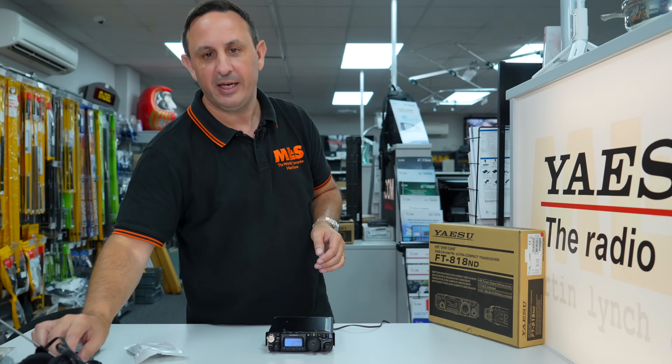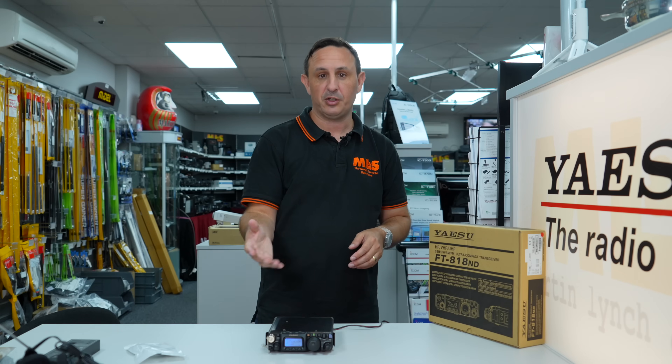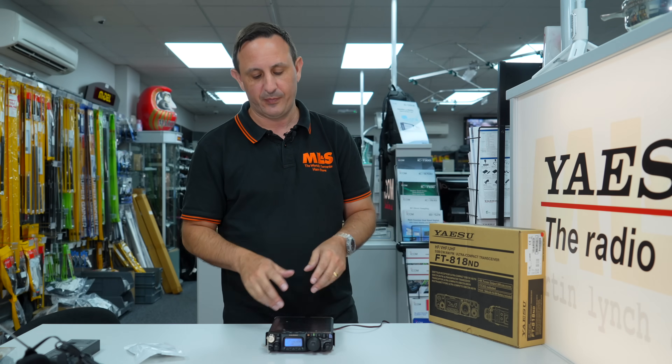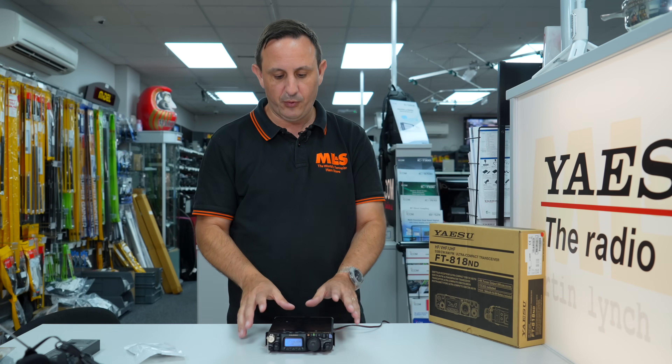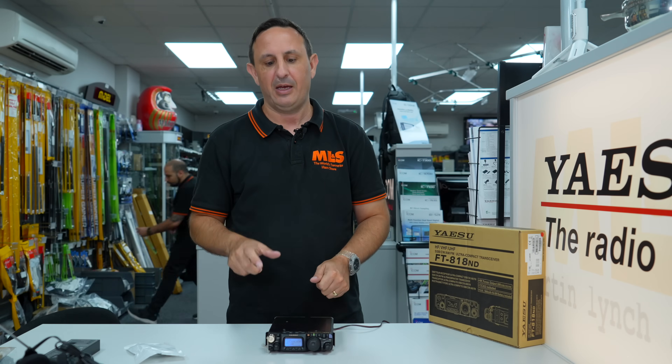One key thing: it does come with a battery, which is larger than the 817's, giving you around two to three hours use depending on your transmit-receive ratio. As a full portable shack-in-a-box or shack-in-your-pocket, it's still pretty current for 2022 — you can do digital modes and operate on all the bands.